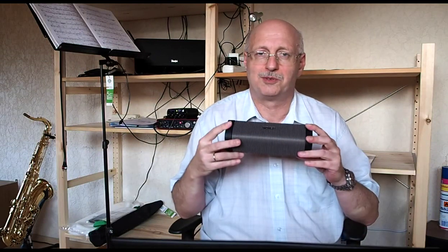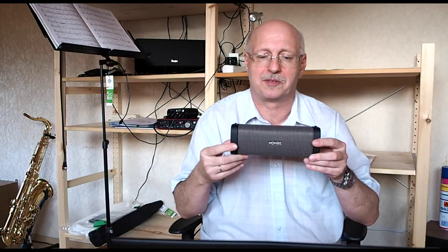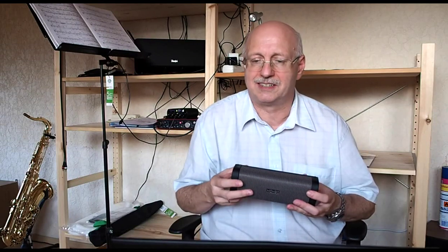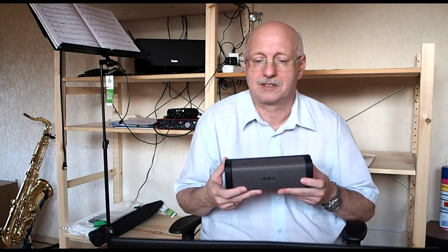Hi everybody! This is my new toy here. It's a Bluetooth speaker from Denon, the Enveya DPS250BT. I think it has an absolutely stunning sound quality and it's a very small, lightweight speaker, and I'm very satisfied with it.